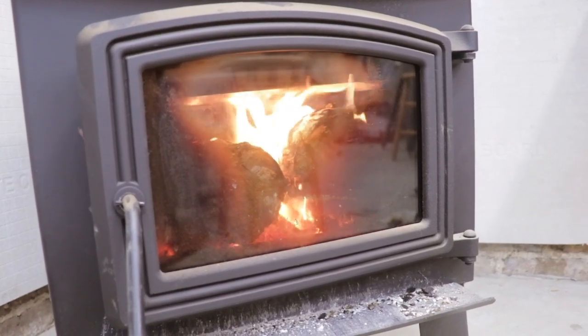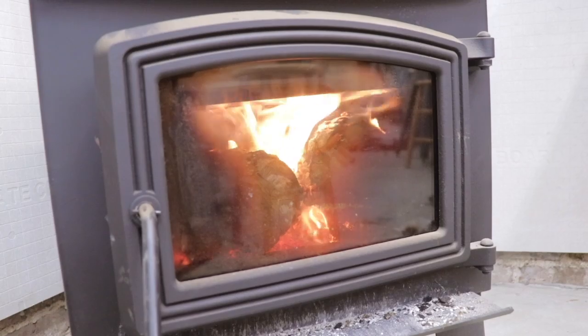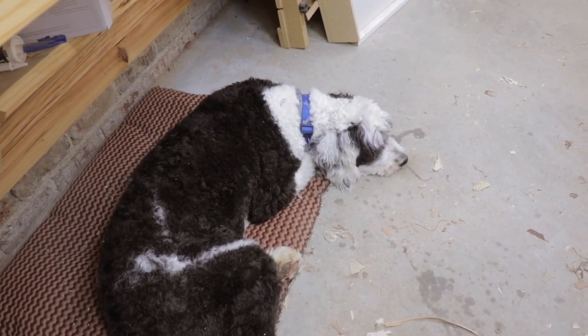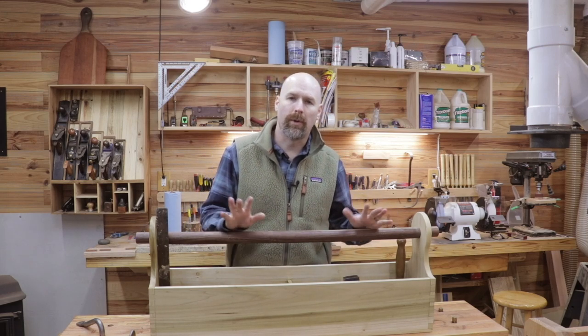If you hear a lot of crackling during the video today, it's because I put a little bit of dried cedar in the fire this morning, and man, it is really popping a lot. I brought Arrow with me for the video today as well. So let's go ahead and start taking a look at some of these tools that I've been collecting for this timber frame project.